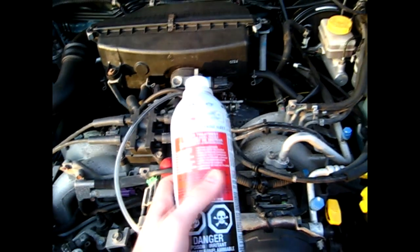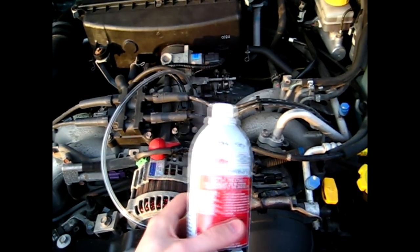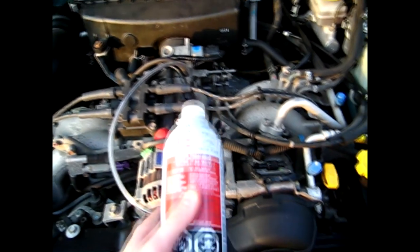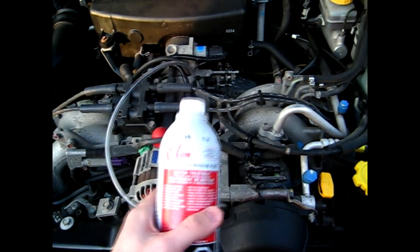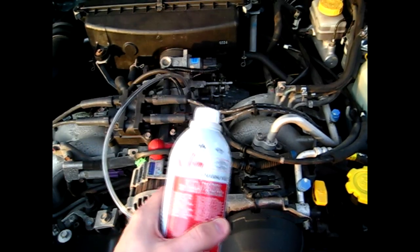I'll be using approximately half the can through the vacuum line, and the rest I'll be dumping into the fuel tank so when I drive it actually cleans the injectors and fuel system out. Now before you add this in, you want to have your engine already pre-warmed up to operating temperature.